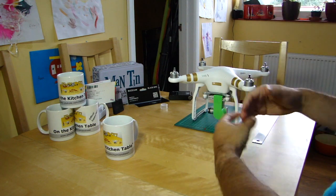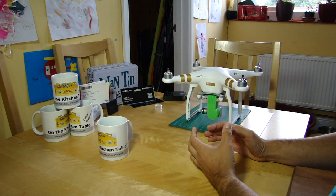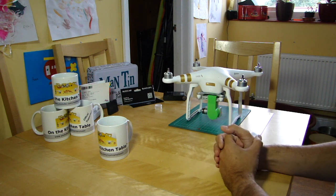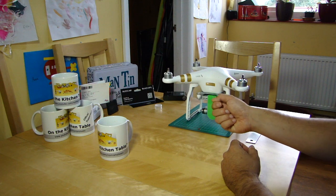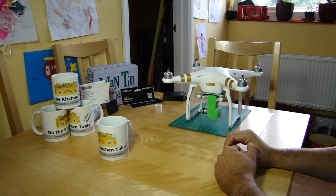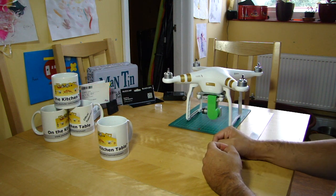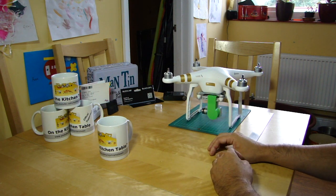I've had experiences where I've merrily calibrated my compass in a place that turned out to be completely inappropriate because of some hidden metalwork I wasn't aware of. It wasn't enough to trigger an error message, but it was enough to put a little offset in. After about two minutes of flying, that drifting motion got worse and worse, and I was lucky to wrestle it back — having to really practice my nose-in flying and flip it out of GPS mode.